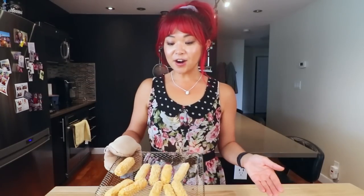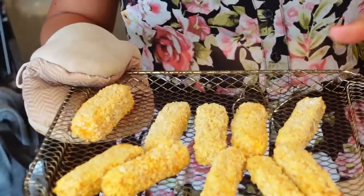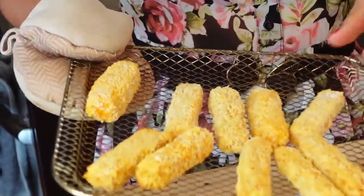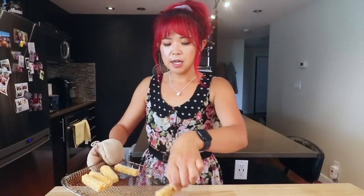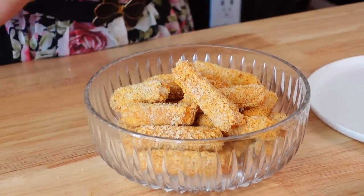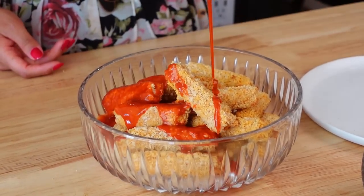Alright guys, here are the breaded tofu wings out of the air fryer. Now I'm gonna put them in a bowl — they're nice and crispy — and of course we're gonna put some sauce on there. You can also keep them crispy and just dip in the sauce if you prefer, but we're gonna smother them in the sauce. I did about 12 minutes total in the air fryer, so for the oven I would say about 15 minutes, and again just flip them halfway.